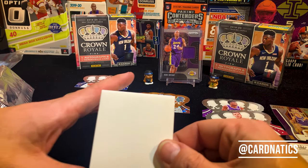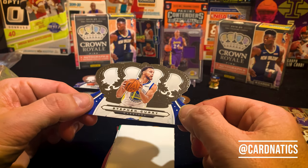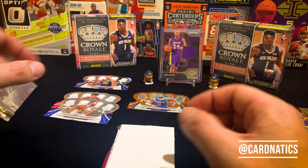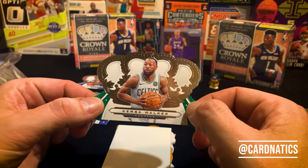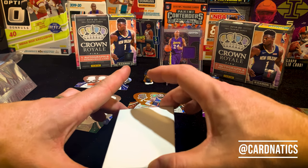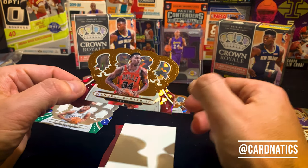Let's see what we can do here. Off the top we got a Steph Curry — sweet! If you're gonna get a base, you might as well get one of the best shooters in the game. Steph Curry followed by Kemba — all-star, Boston Celtic. I like Kemba, I like his game, I like how he brought the Celtics together. They're playing really well right now. And then we get Wendell Carter Jr.